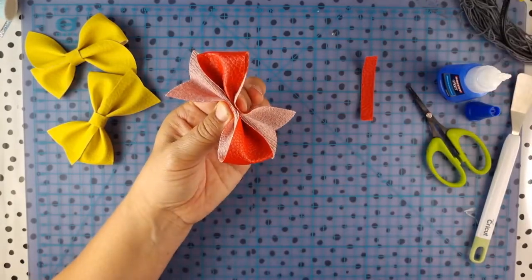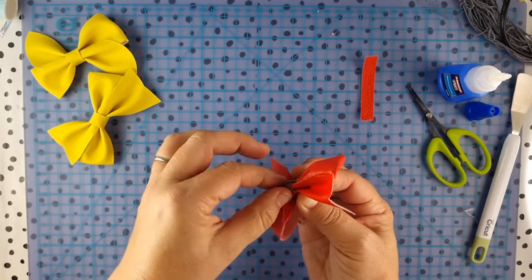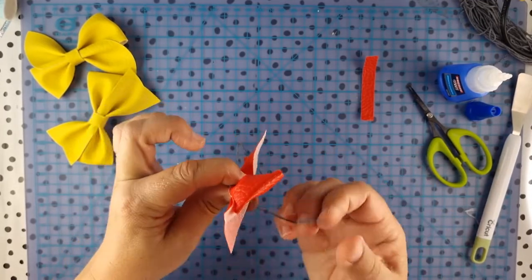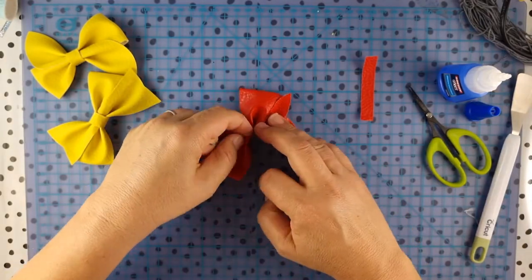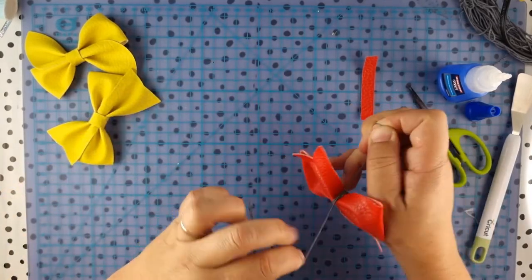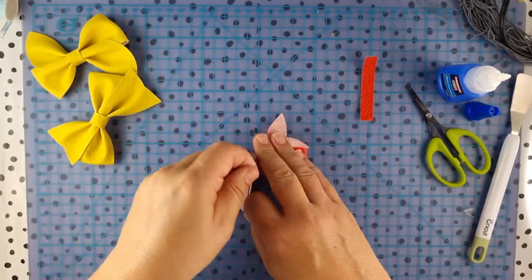I like to tie that off with a bit of embroidery thread — I've got lots of that from my felt toy making. Pull that through. You can line it up, and you'll know where the middle is because you'll see where the little slit is. I'm going to do a knot in that just so it holds, and another knot here.